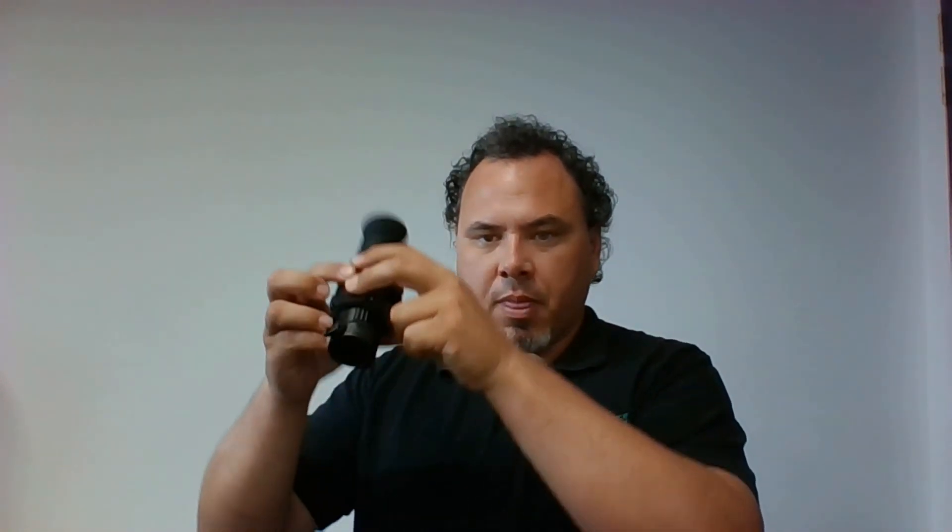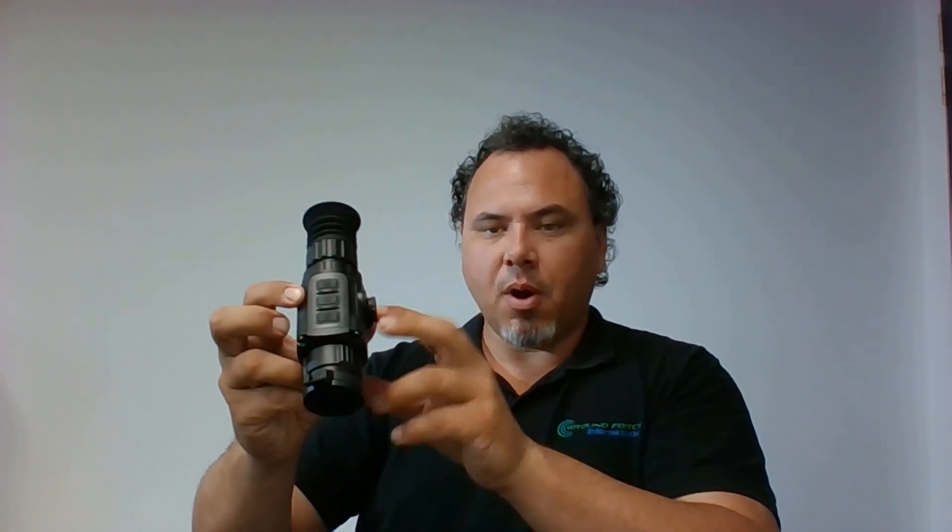So to turn the unit into scope mode, what you do is hold down these three buttons here — the two outside ones and the insert one. Hold those down for one, two, three seconds, and then push the middle one for one, two, three, four seconds. Now the reticle is actually not on yet, so it might not be clear whether it's in scope mode or monocular mode.